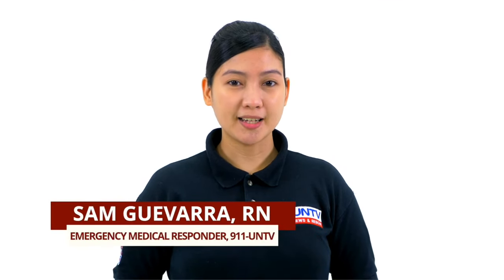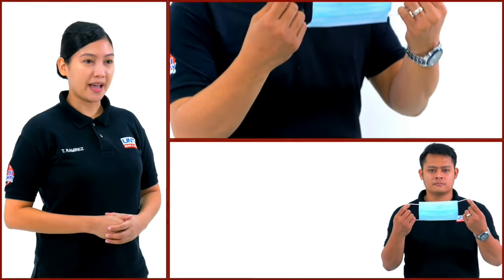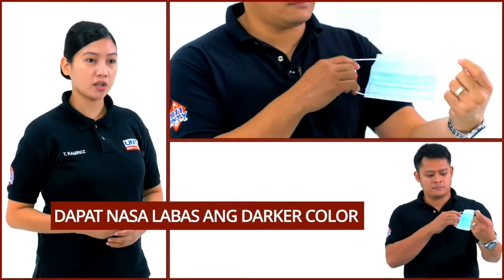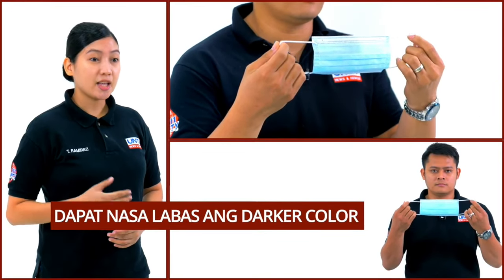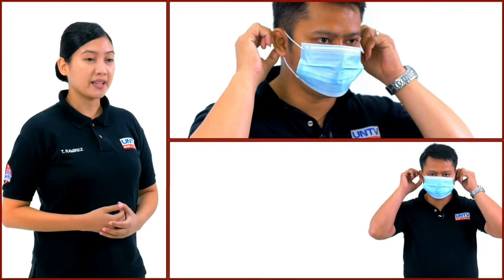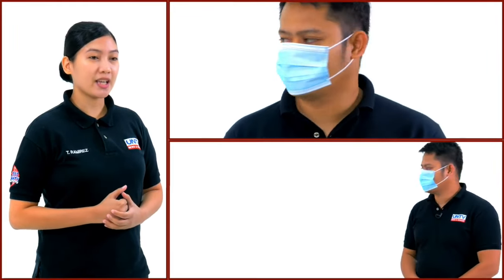Narito ang tamang paraan ng pagsusuot at pagtatanggal ng face mask. Kunin ang face mask at siguraduhin na ang outer side ang may darker color o may kulay na bahagi. Isuot ito sa mga tenga. Kung ito ay maluwag, maaaring maglagay ng maliit na buhol para siguradong sakto lang ito sa inyong mukha.